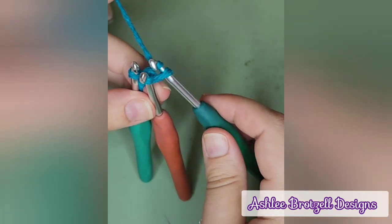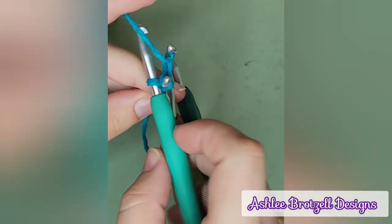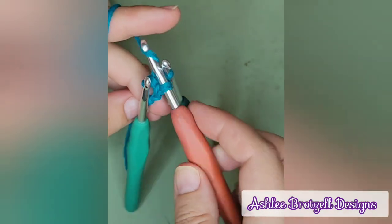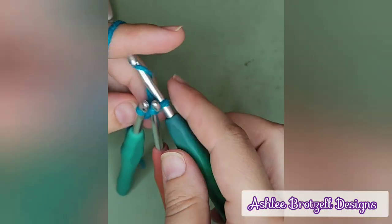So this is the next hook that we need to use. Then you go back to this one. You can see that I like having them stand on their own because it just is easier for me.